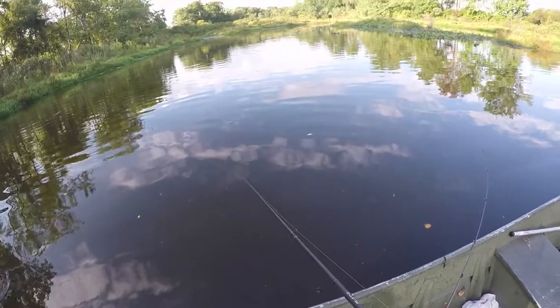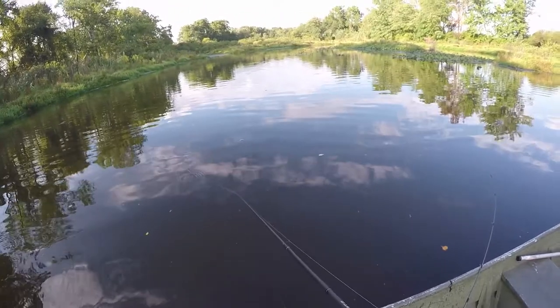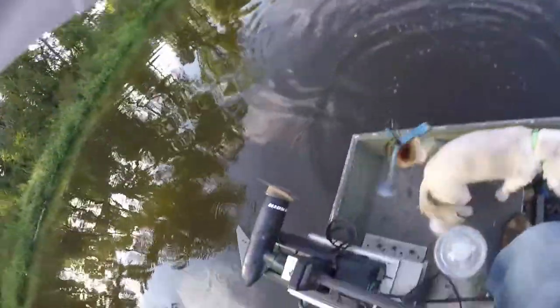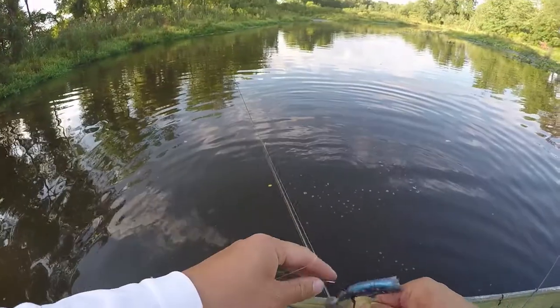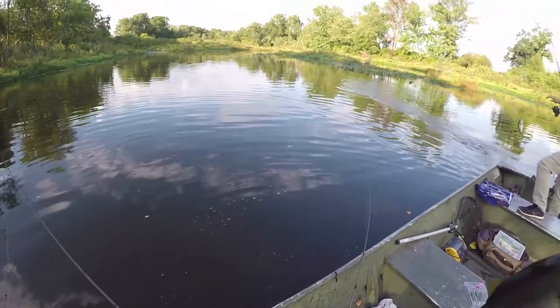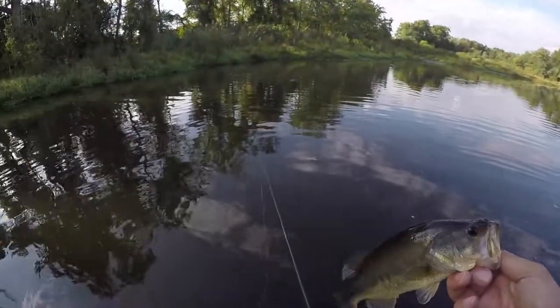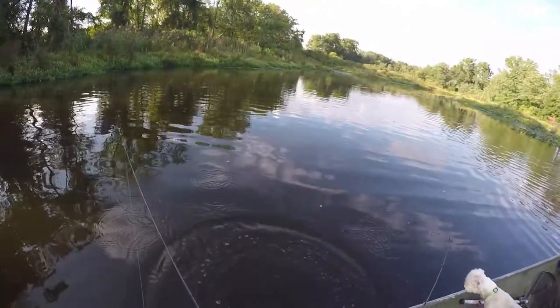Right here — you see them? Bass fish right here — boom! Oh, that one looks a lot bigger. Oh, double up — swim bait baby! Look at that, all right sweet. It's good when you get two on the boat. Swim bait for fall, man — you guys gotta try it out.